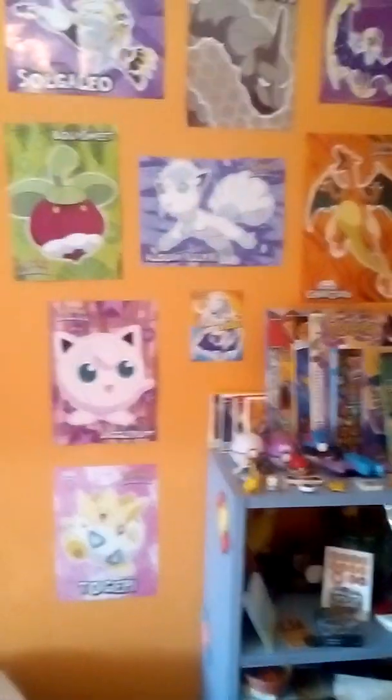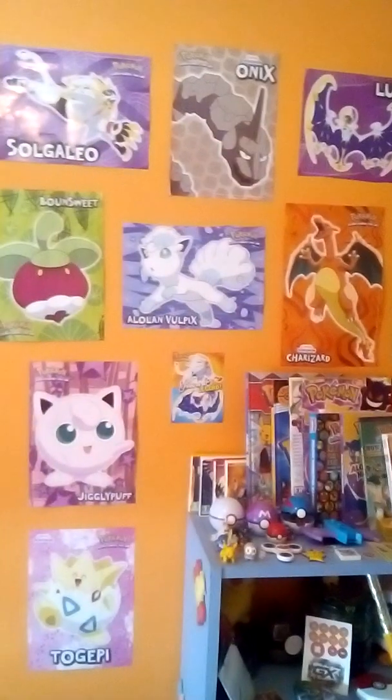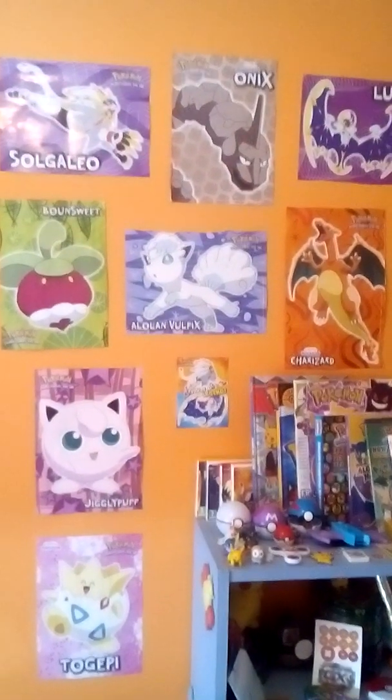My bedroom is pretty small compared to most of your bedrooms probably. The house tour video, I doubt I'll be doing that, which is why I did a little clip of my bedroom right now. I guess I'll end the video and see you next time. Bye!